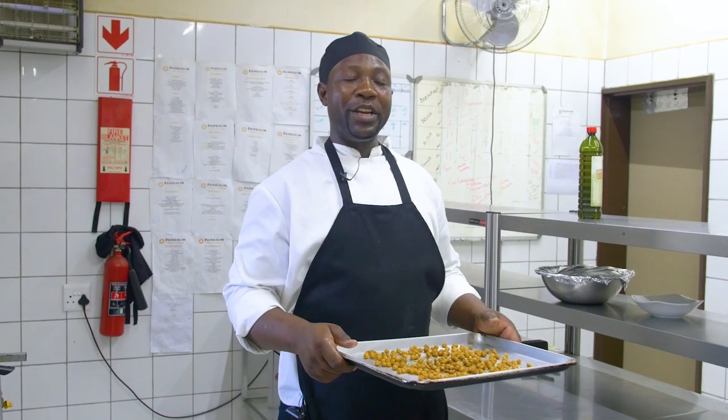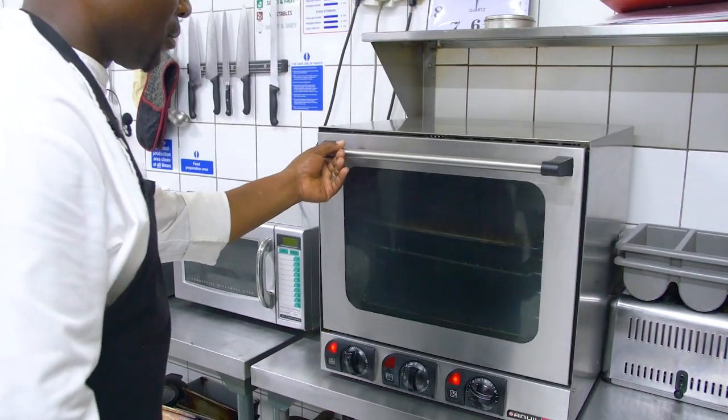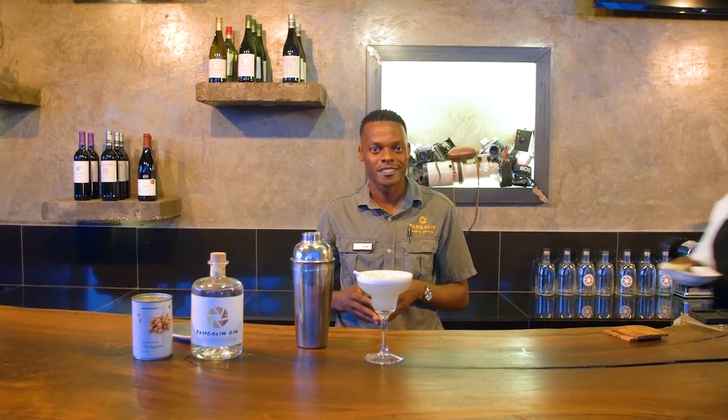I'm going to put the chickpeas in the oven at 108 degrees for 15 minutes. And when they are ready, I'm going to take them to the bar to Mr. Lee. That's how you make the Pangolin Gin Fizz, which goes with my lovely chickpeas. Thank you.